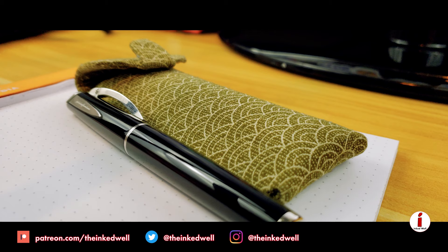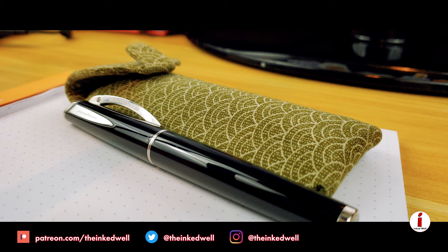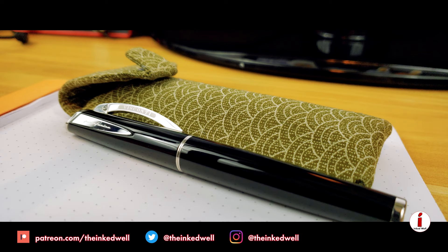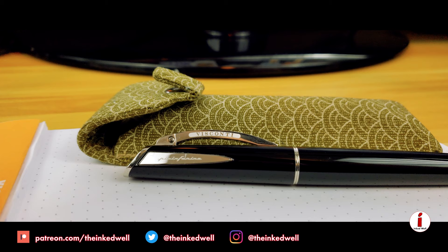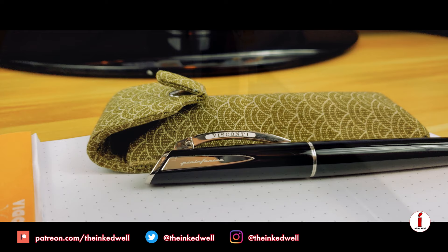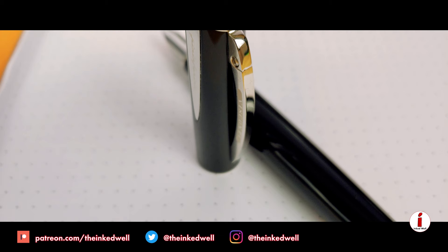This week on The Inked Well, we take a look at an elegant Italian fountain pen designed by Dante Del Vecchio in concert with Pininfarina. This modern take on a limited edition originally designed by Pininfarina is the Visconti Pininfarina fountain pen, sporting a traditional classy black look with chrome trim and the traditional Visconti bridge clip. What makes this pen so special? Why would you want to add it to your collection? Why would you want to pay $200 for a chrome nib? Hopefully you'll have those answers by the end of the review.